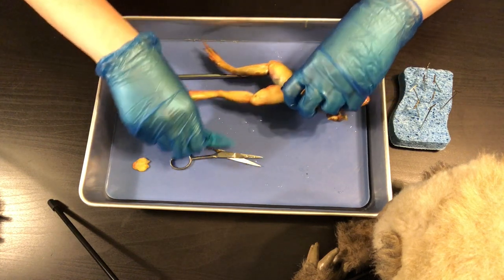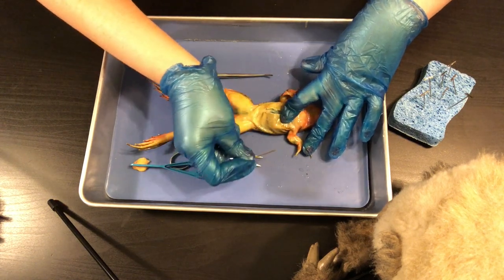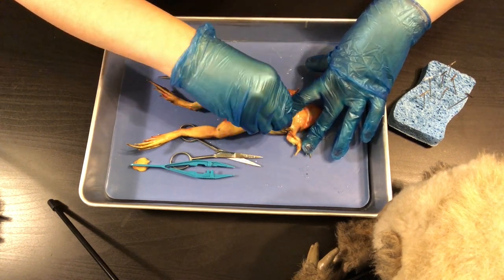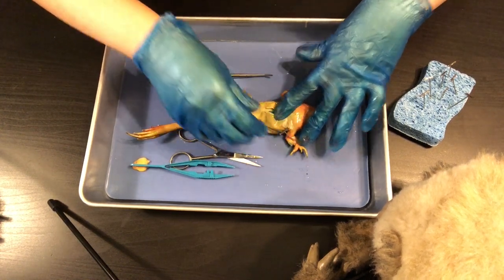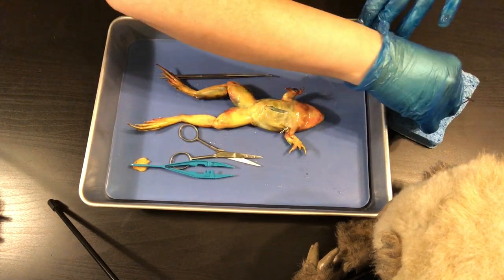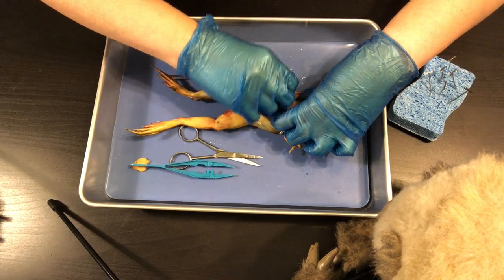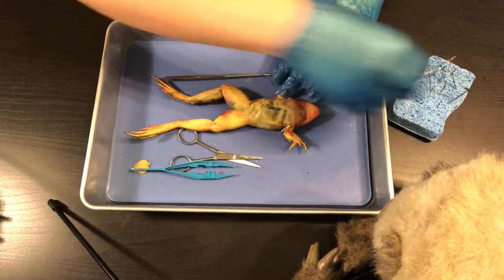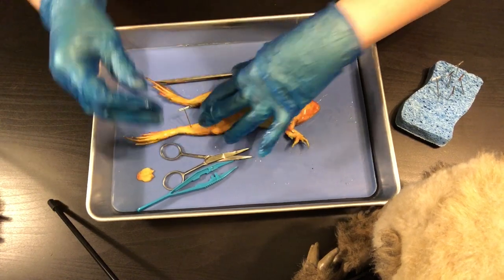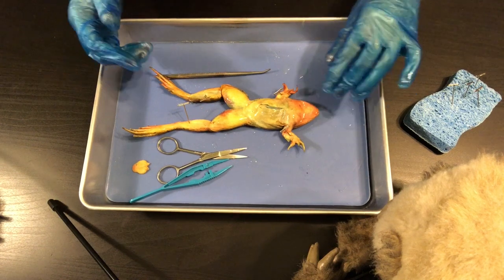When you're sticking your dissecting pins into your frog, it's best to go diagonal instead of straight up and down because it'll hold your frog a little bit better. Sometimes you have to be a little mean and break your little guy's arms so that it lays a bit easier — I just did that to help it lay flat. Then I'm going to do the same thing with the legs, going through some muscle to get them held down.